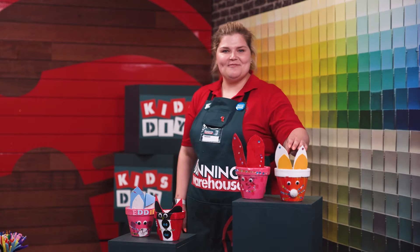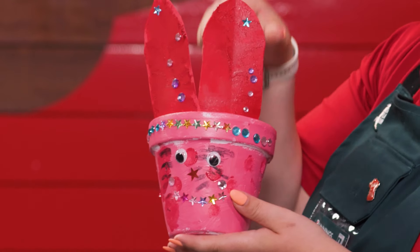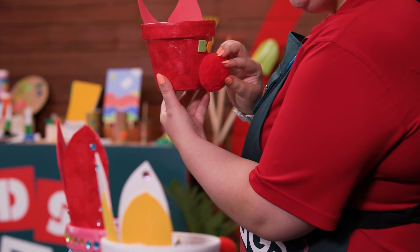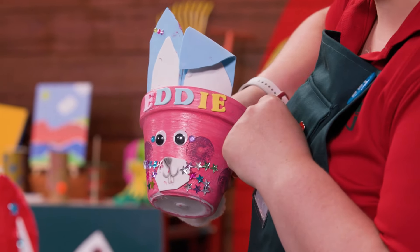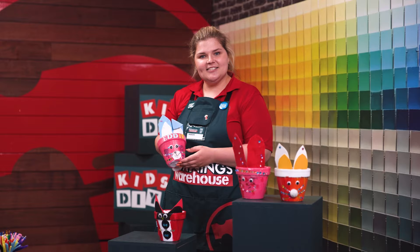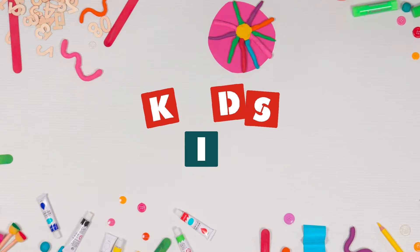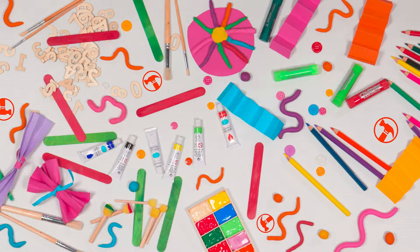Wow, what cute bunny pots we've made today! This one's mine — Sir Hopsalot. Here we've got Rainbow bunny pot with big red tall ears and a rainbow headband. Here we've got Bowie, who has a bow tie on the front and a fluffy red tail at the back. And this one here is Eddie bunny pot — Eddie has a very detailed mouth and a floppy ear too. Each of our DIY team has created something truly special and unique. Just remember with Kids DIY: make it, craft it, give it a try. I hope you had fun too. Until next time — what other animals could you make with a pot? Bye for now. DIY means do it yourself, so let's make it. Bye for now.